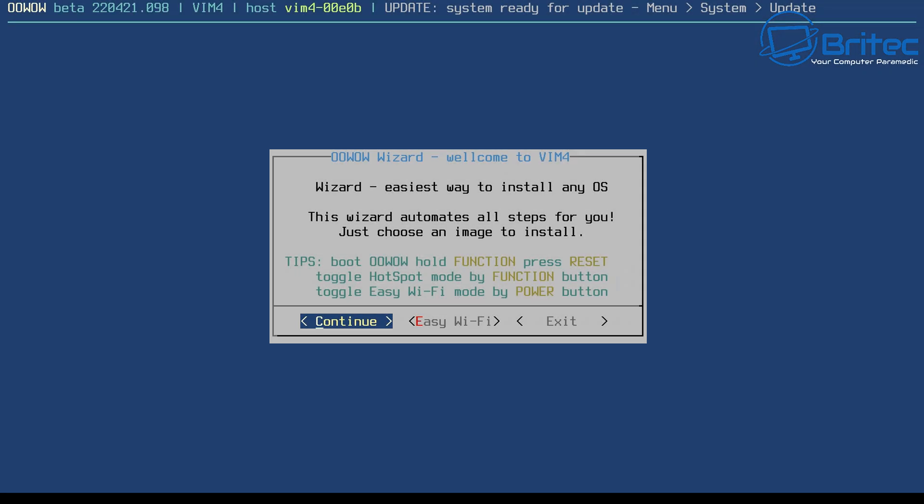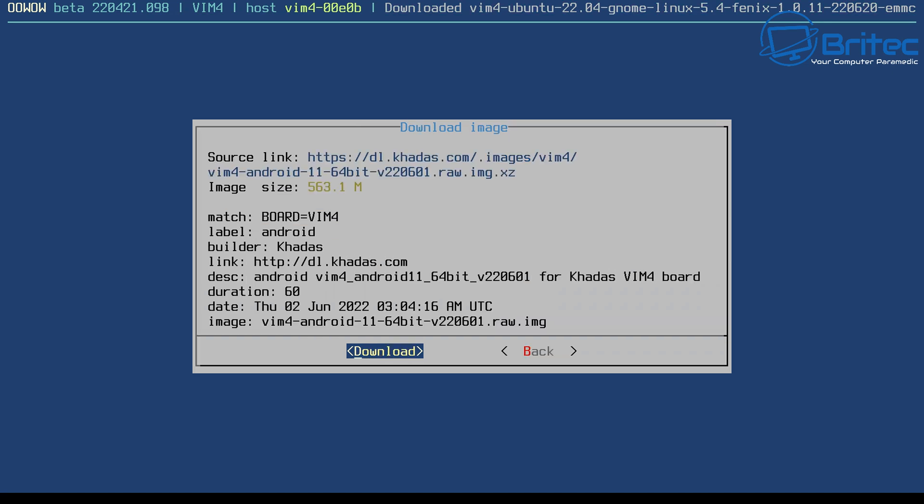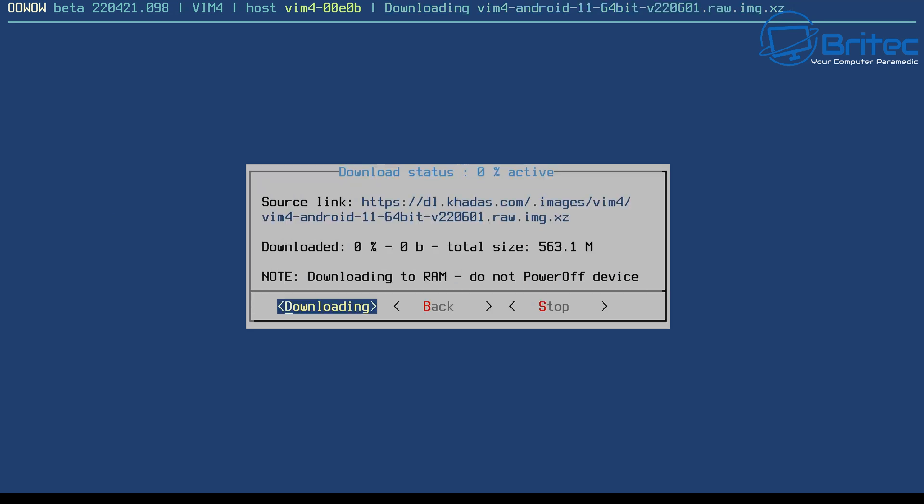When you boot up the device, the first thing you'll see is a boot menu. You're already in beta and you can choose an operating system: Android 64-bit, 32-bit, Ubuntu, or Ubuntu Server. I'm going to go with Android 11 64-bit. It will download the image — you'll need a connection for this, either via Wi-Fi 6 or the gigabit Ethernet port.